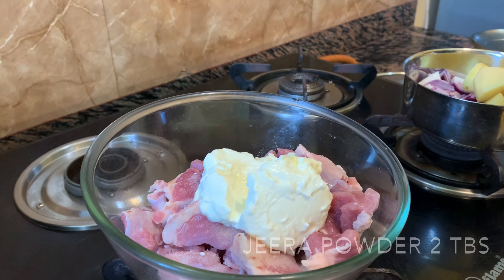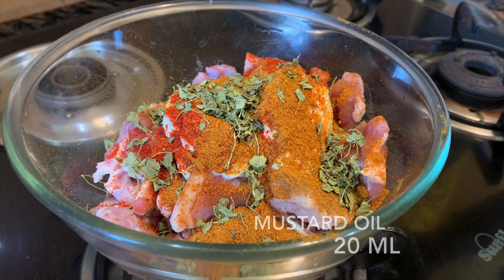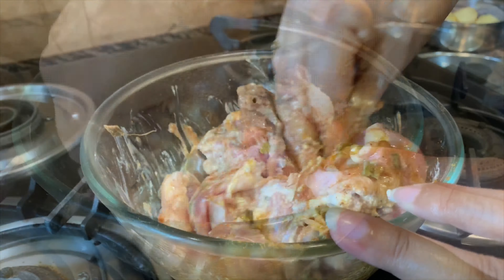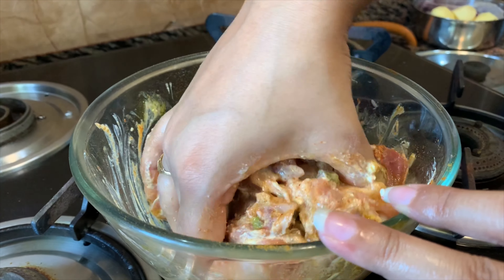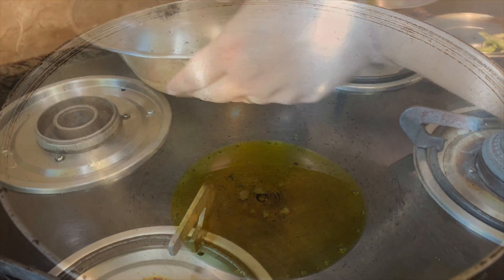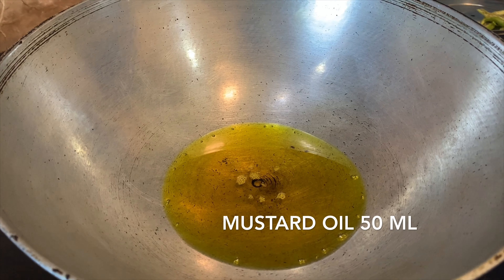Here we have taken 500 grams of mutton. For marination we are going to add 1 tablespoon salt, 50 grams of curd, 2 tablespoons jeera powder, 1 tablespoon red chili powder, 1 tablespoon meat masala, 1 tablespoon kasuri methi, and 20 ml of mustard oil. Now we are going to mix it.